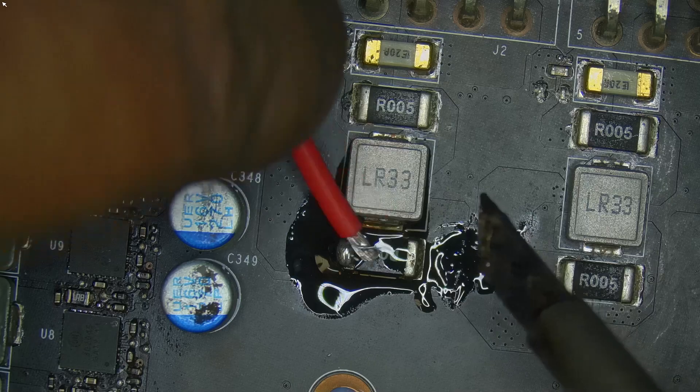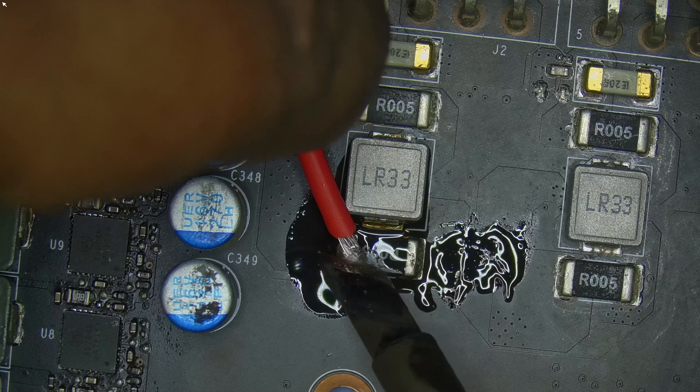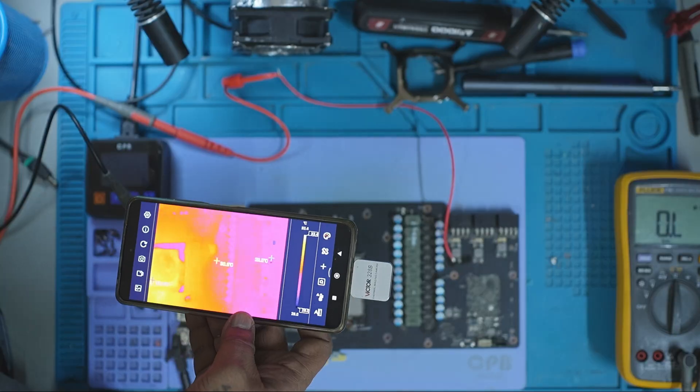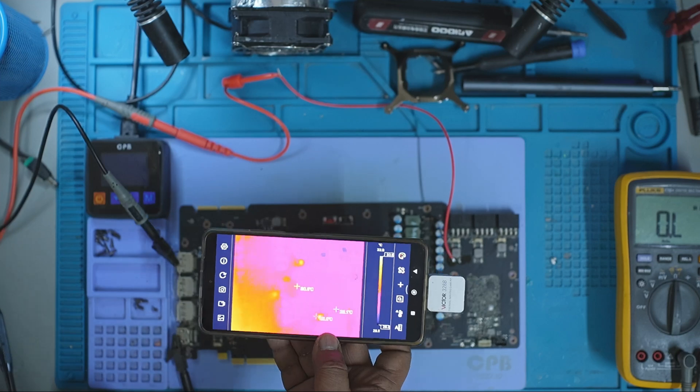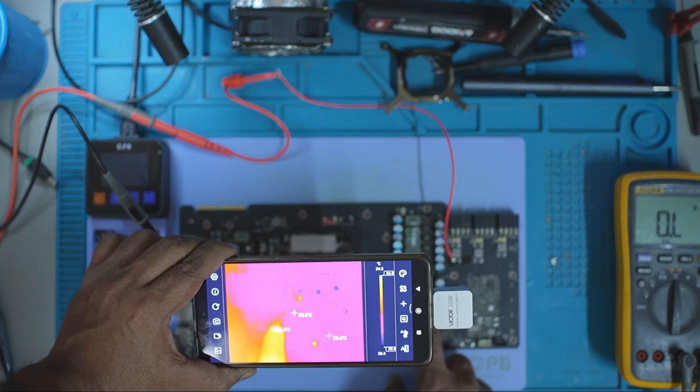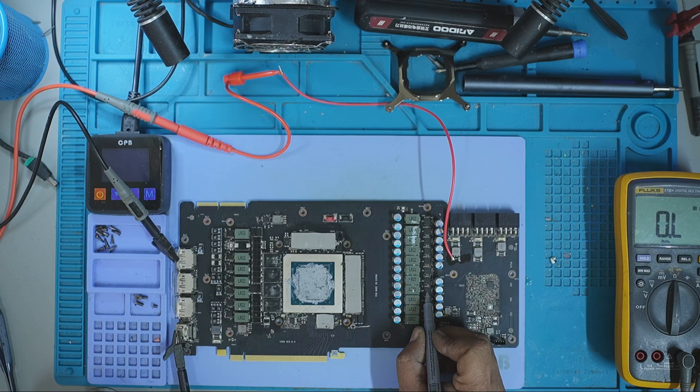To trace the fault, I soldered a jumper wire to the shunt resistor on the 8-pin rail to inject voltage. I injected 1V at 4.5A and under the thermal camera, one of the MOSFETs lit up. That's the culprit. I marked it for removal.